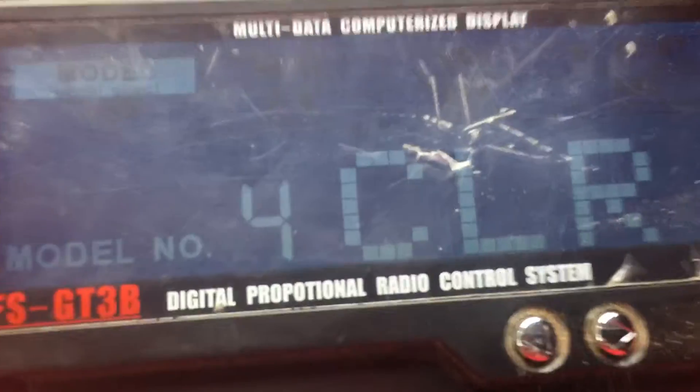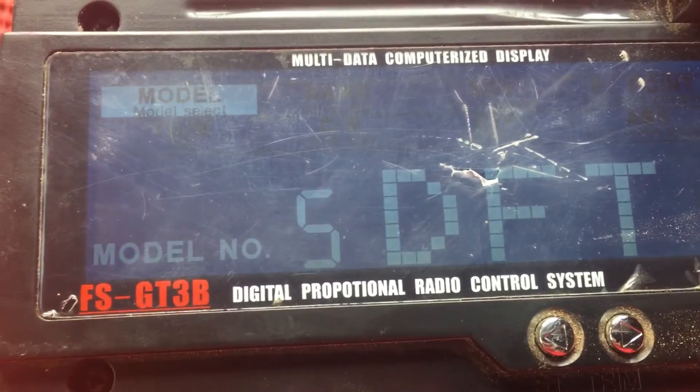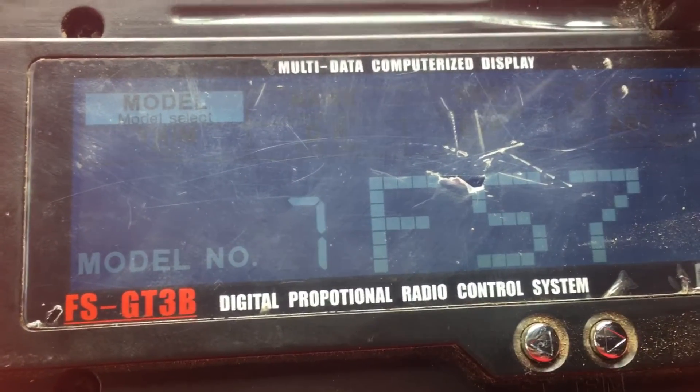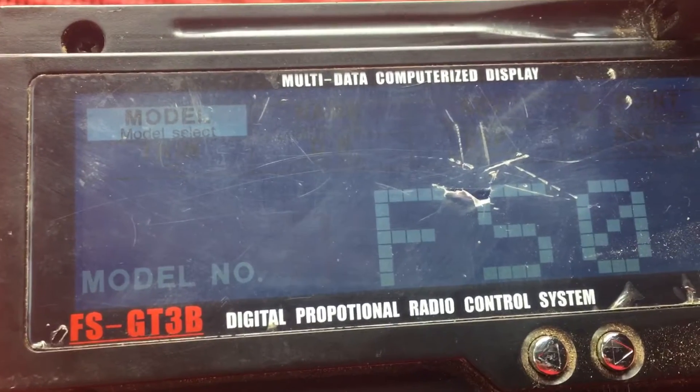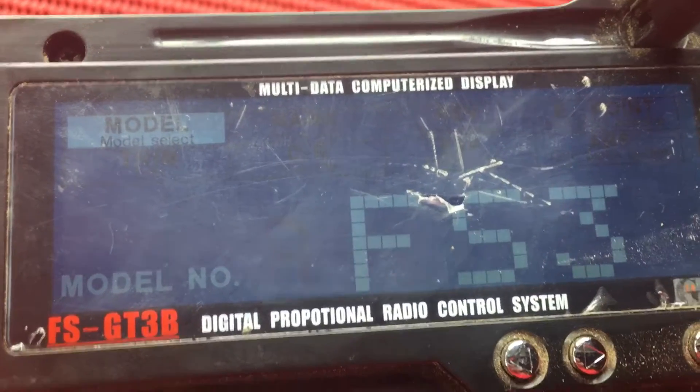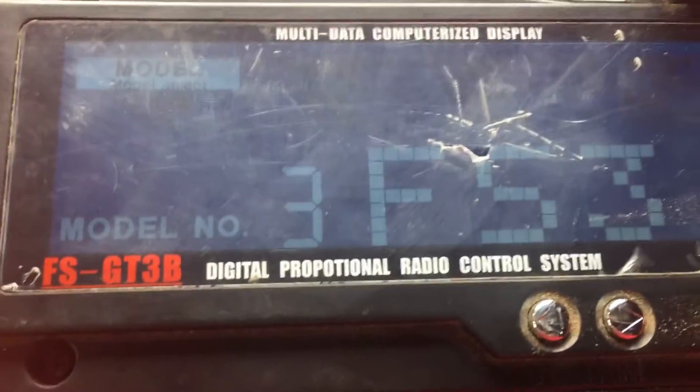Model number 4 is my crawler, model number 5 is my drift car. Then 6 through 3 are all open. It holds up to 10 models.